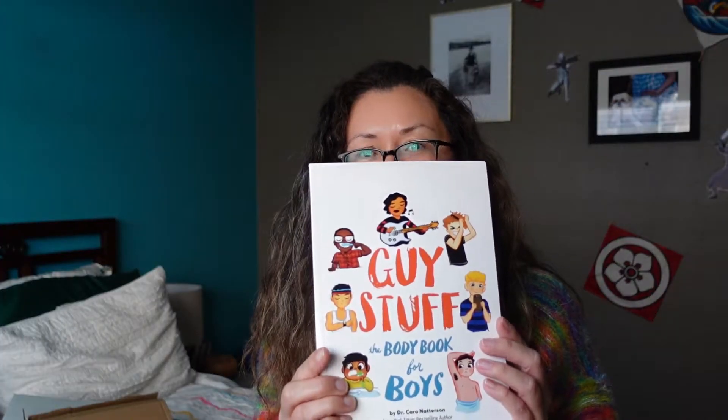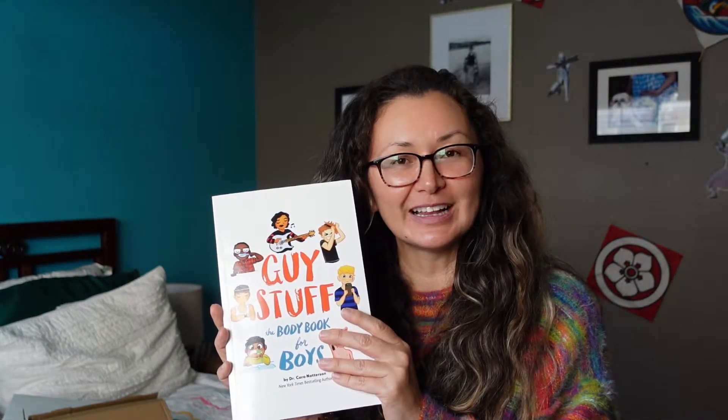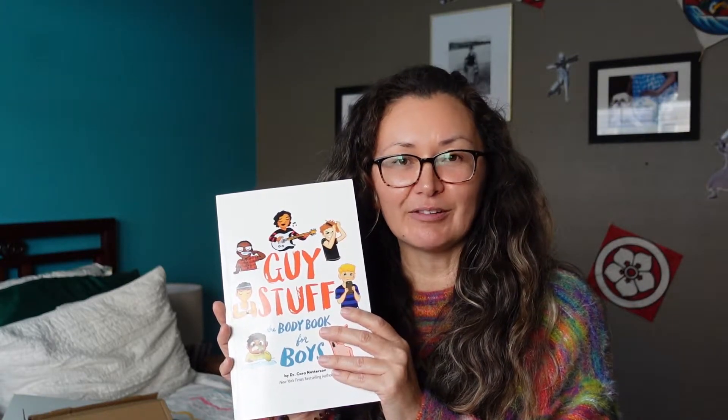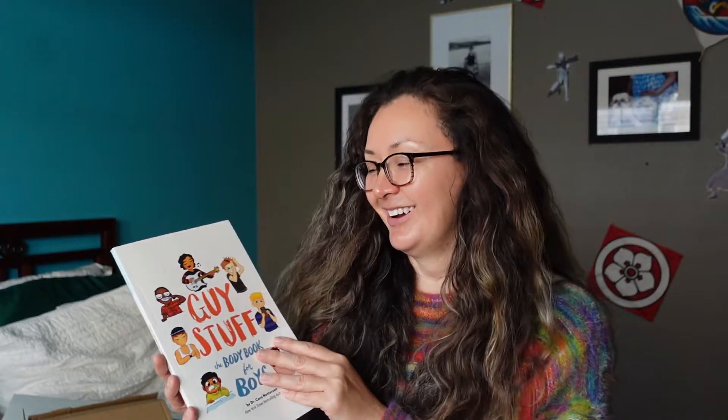For books, first one is Guy Stuff. This one's for my oldest son — he's going to be turning 11. It's easier than having that talk if we throw him the book and then we can talk about it afterwards if he has any questions. If you're interested in seeing what this book is like, let me know down in the comments below and I will walk you through it.